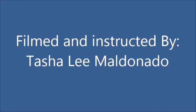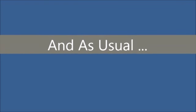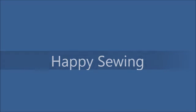Until tomorrow, happy sewing — I'll see you next time.